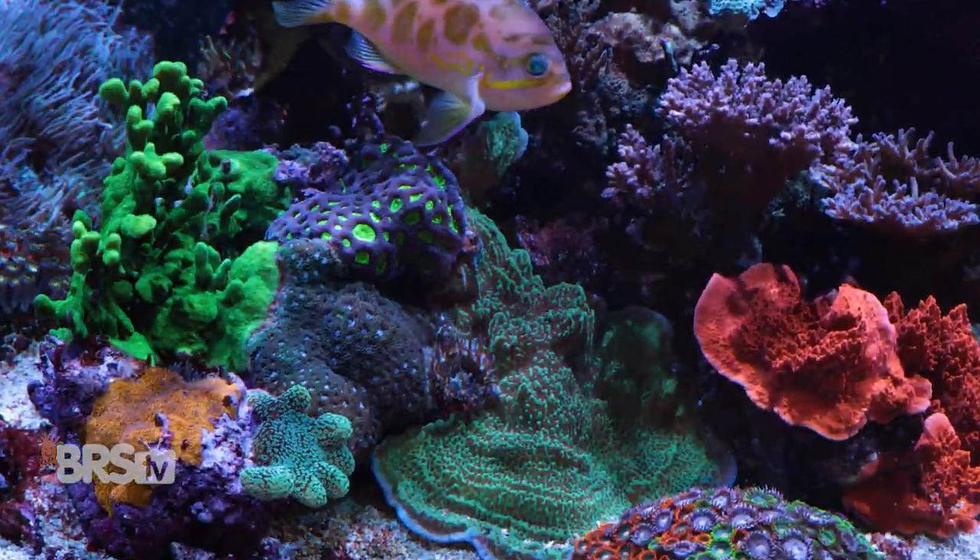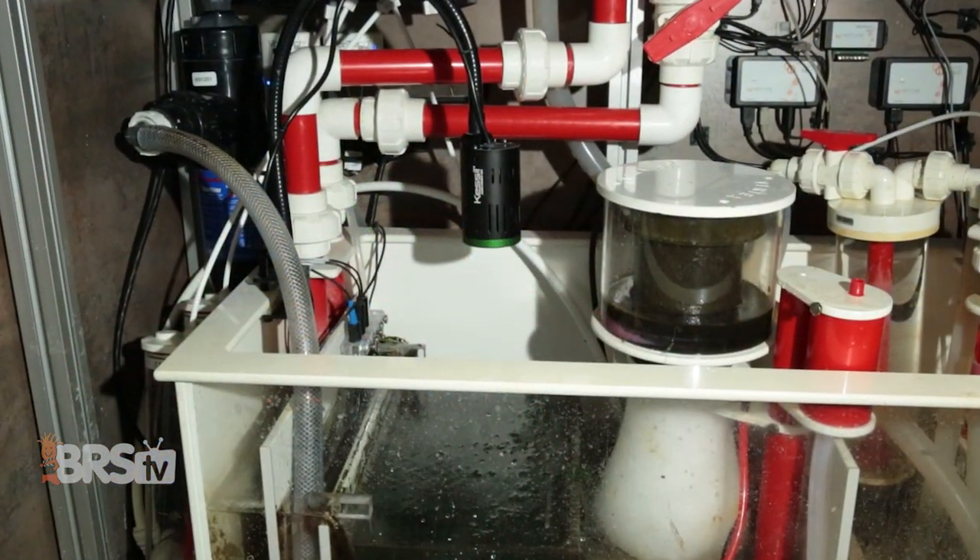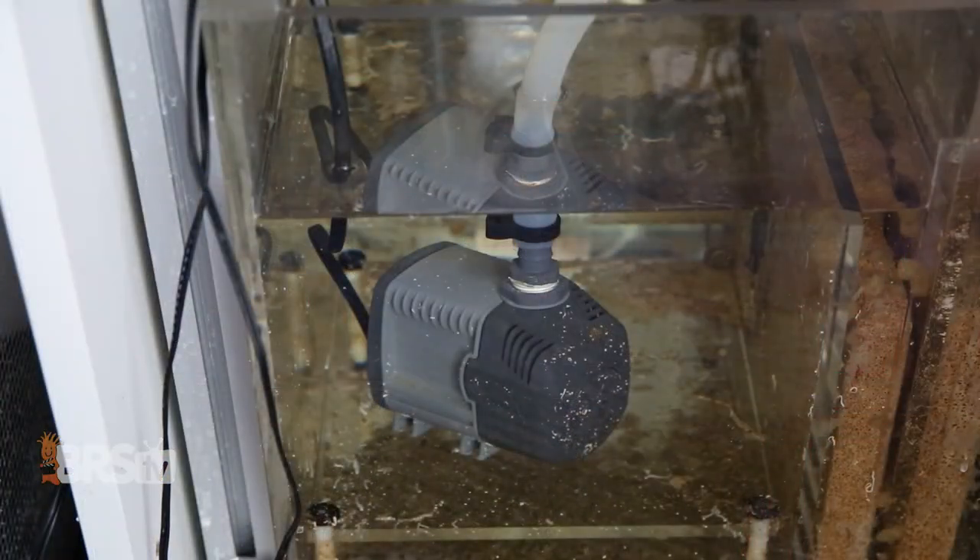A reef tank is an ecosystem, not only of living organisms like fish, corals, algae, and bacteria, but also of equipment that acts as the life support system, providing water movement, filtration, lighting, temperature control, and nutrition.